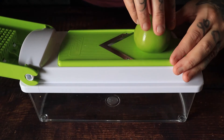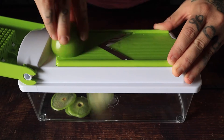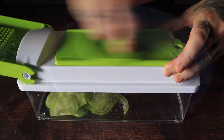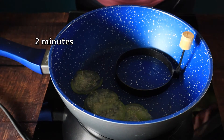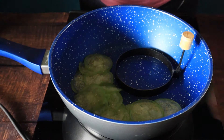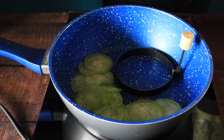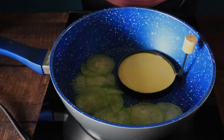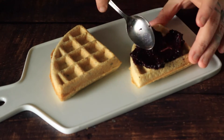We are going to start by slicing a tomatillo really thin on the mandolin, add our tomatillos to the pan and give them just a little quick fry, and then add our vegan egg. This is some blueberry chia jam.